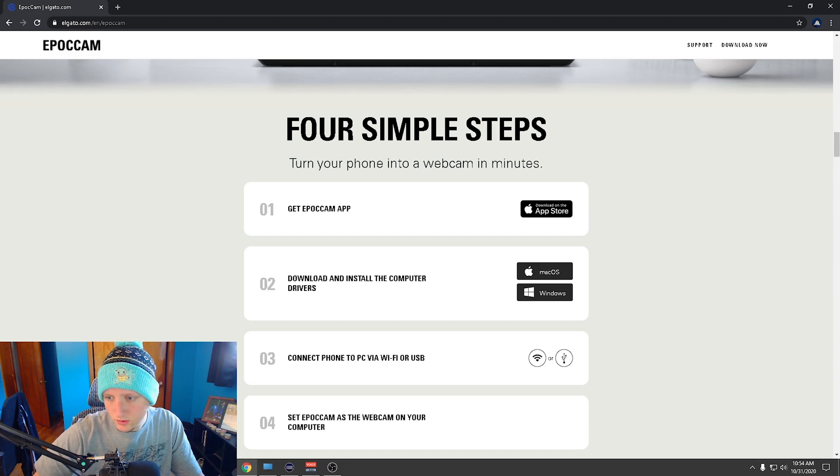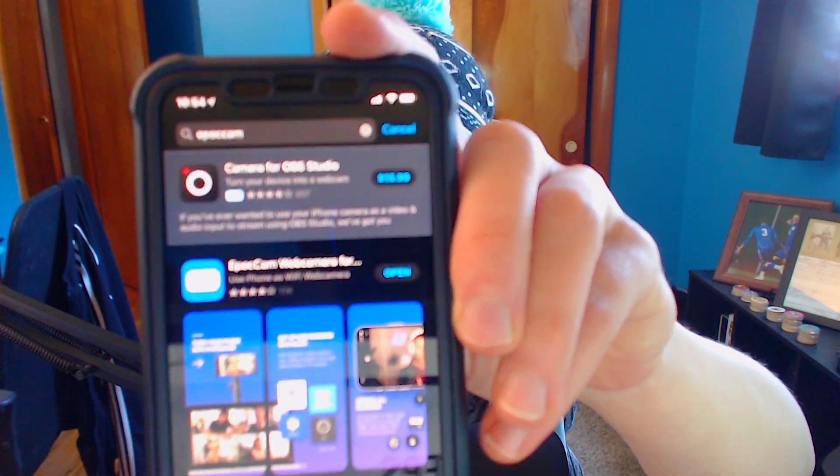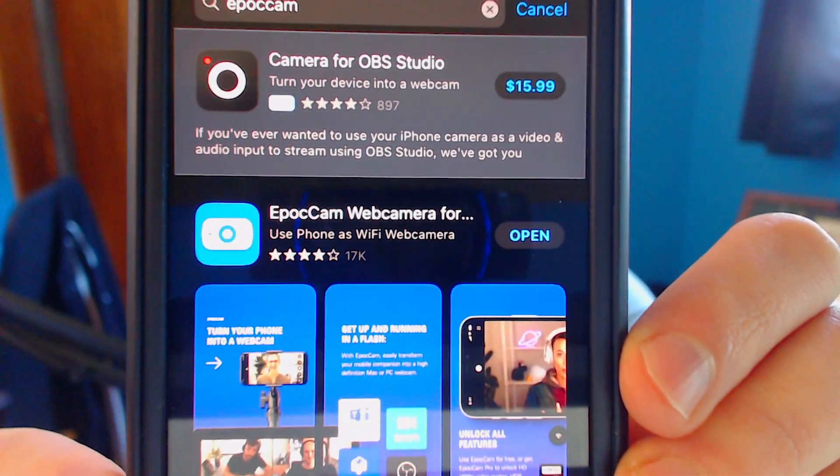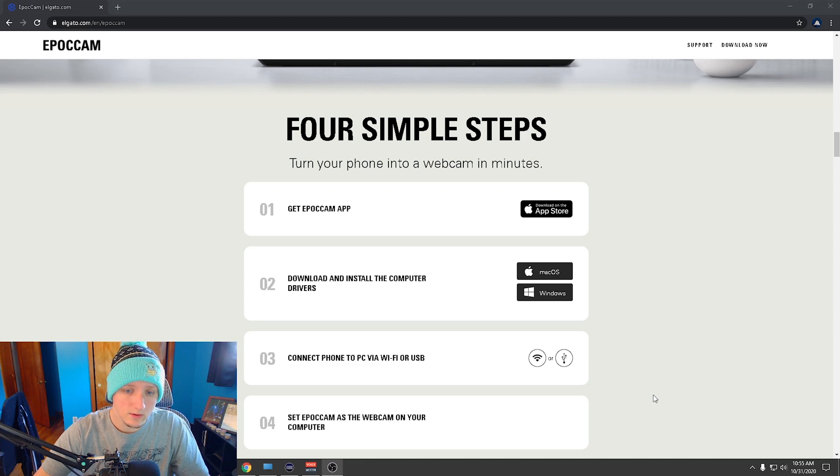The first thing you have to do is download it from the Apple Store. The top blue one is the version you buy, and the white one below is the free version. I recommend just buying it — it's only $8. The next step is to download it for your PC. Click on Windows or Mac, whichever you use, download it, and when prompted just hit Run or OK.